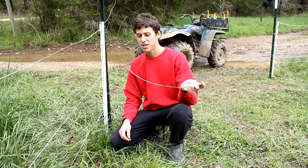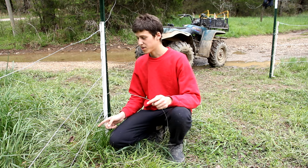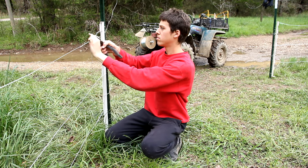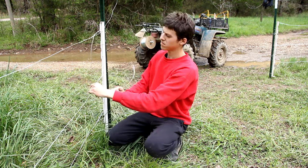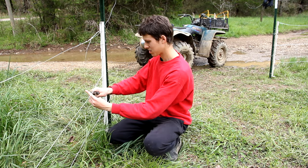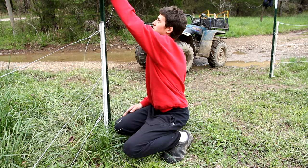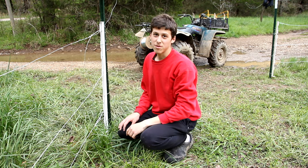The last thing I'll do is use another piece of wire to bridge all three wires so that they're all electrified. And this time when I turn the switch on, all three wires will have voltage on them.